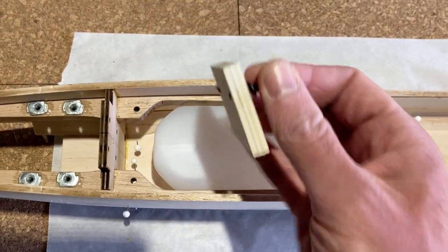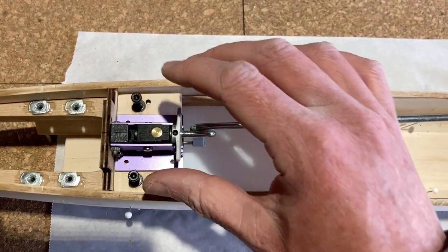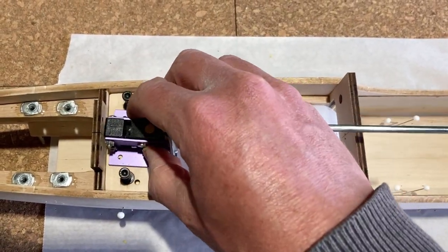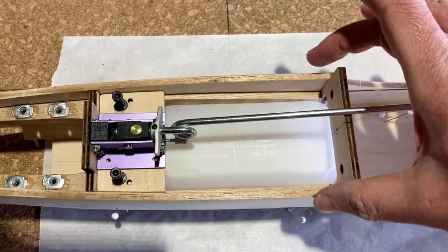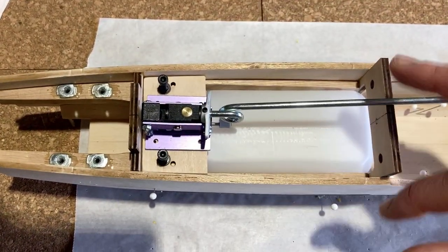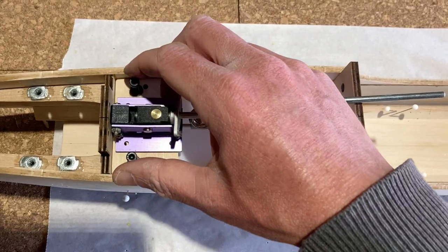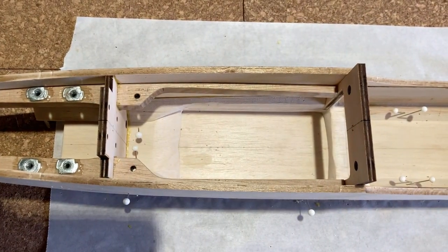There are already some blind nuts underneath those motor rails, and that plate holds the nose retract which would be permanently attached, so this would then lift out as one to remove the tank. In this scenario, this entire section here — possibly all the way through to the spinner — would be a hatch with a number of screws that could be removed. To remove the tank for service, the hatch would be removed, then this piece, and then the tank would come out.